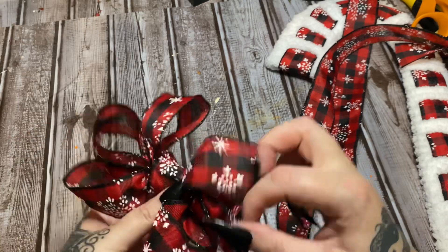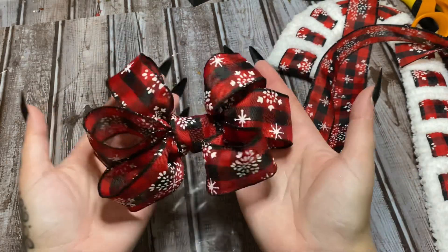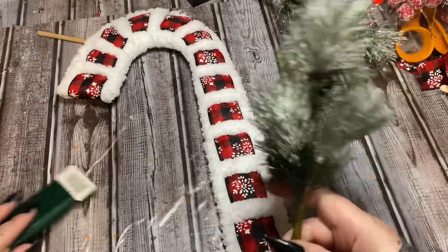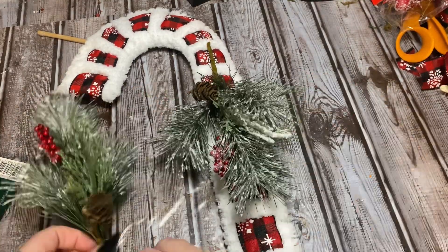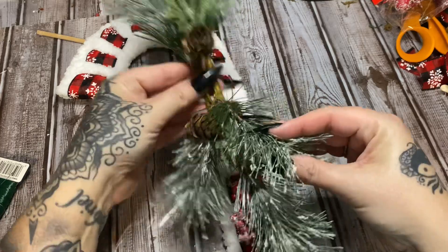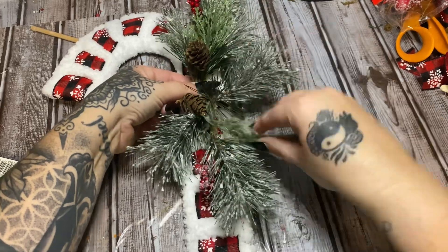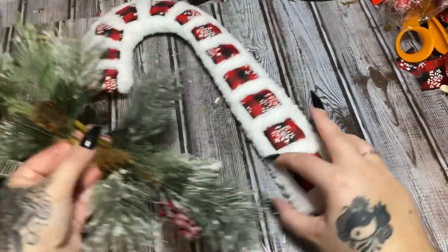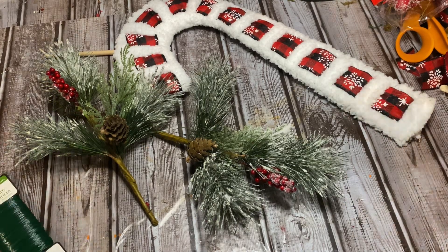Now I'm going to go grab some greenery and we're going to put the greenery on, then put the bow on, and then we'll take our time and make it look good. This greenery here came from Walmart last year, but whatever greenery you have it doesn't really matter. Let's kind of put these like so — that looks good right there. We can fan this out a little bit. I know these picks are kind of big but it's alright. I'm going to wire these together and then wire them to the frame.